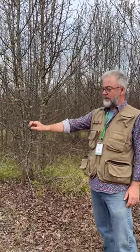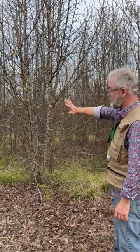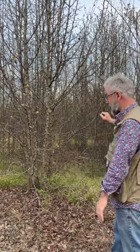Callery Pear is an invader of open areas. This area was developed at one time and then abandoned. It's highly disturbed, and the Callery Pear has come in and formed this dense thicket that goes on for about over a hundred feet in all directions. Nothing else can grow in here — it's full of Callery Pear.